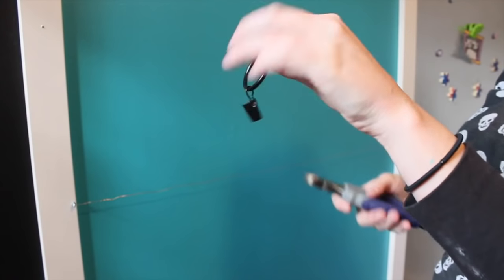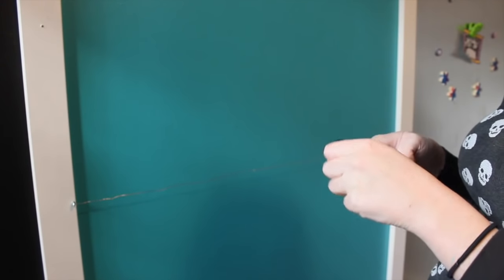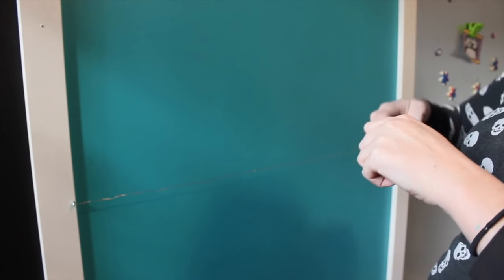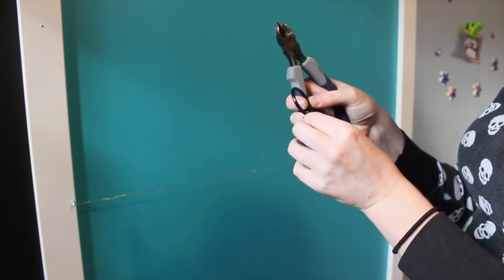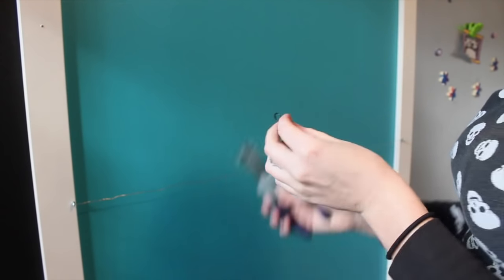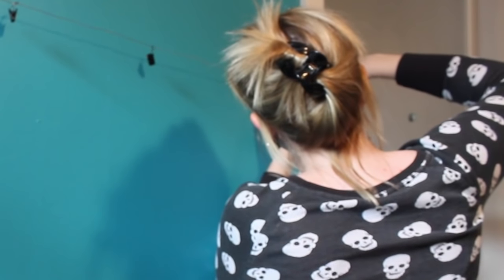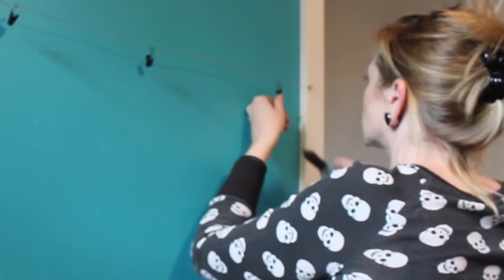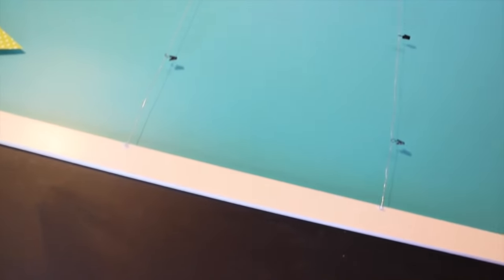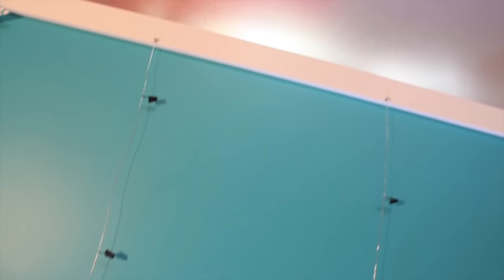Then I had these shower curtain hook hanger things laying around. I just took the big round loop off of it, and it left me with just that little clippy thing. So I just put it onto the wire and then used the pliers to close it all the way. The cool thing about these is that they will still move side to side, so depending on how big of artwork she has, it can be moved around — and it's still sturdy and it's not going to fall off.